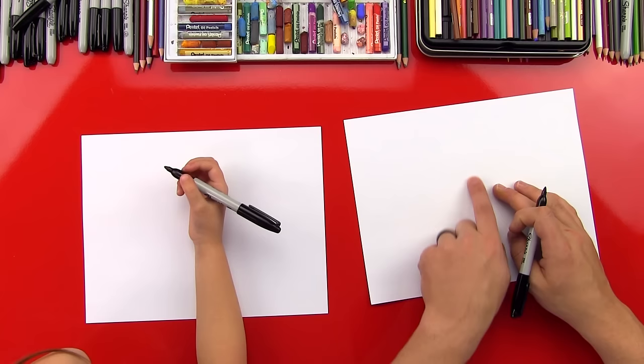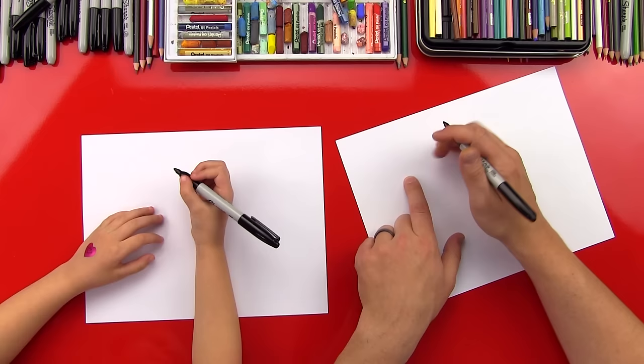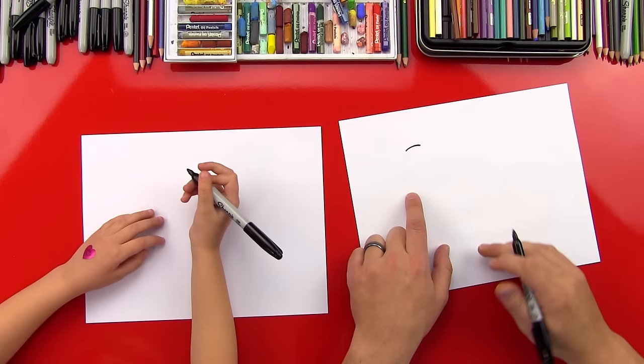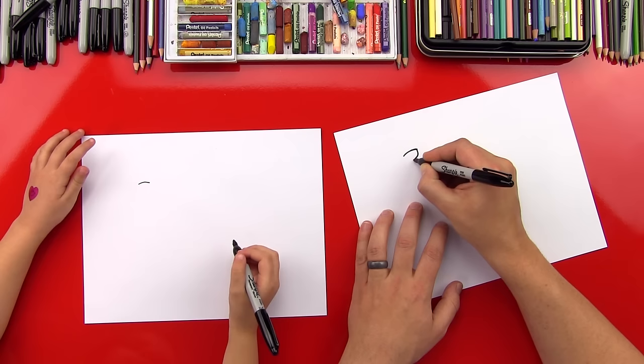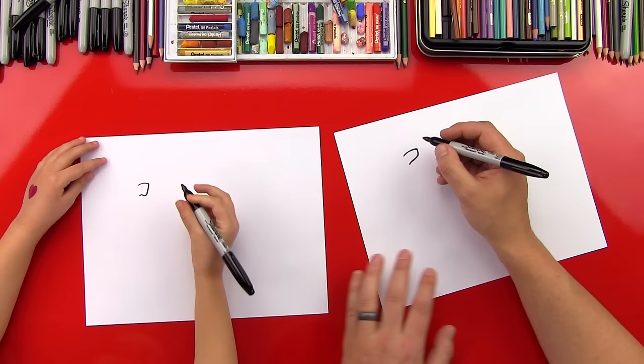We're first going to start with her eye. We're going to be at the middle of the paper, off to the left, up towards the top. We're going to draw a little curved line — draw her eye kind of small because we don't want to get too big and run out of room. Now we're going to draw the bottom of her eye — it comes down and then hooks like that. Come down and over and down. Now let's draw the front of her eye — a curved line like that, connect it.